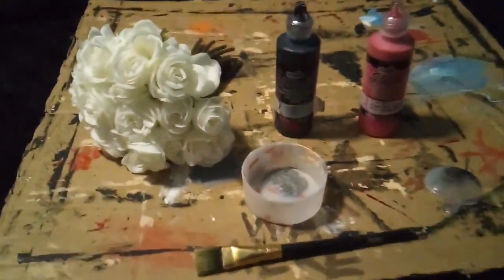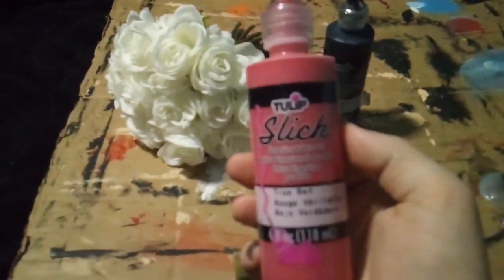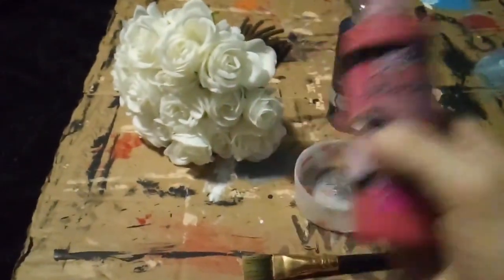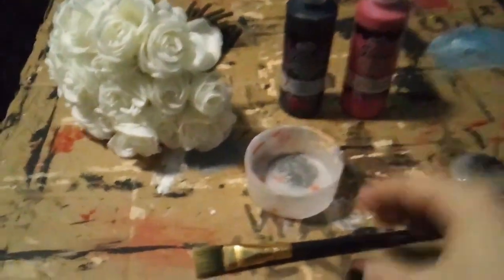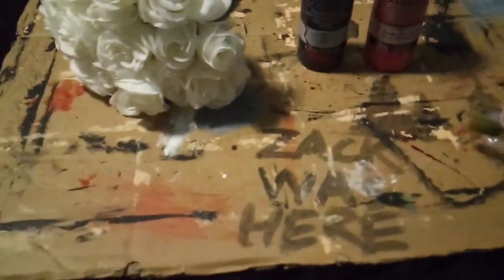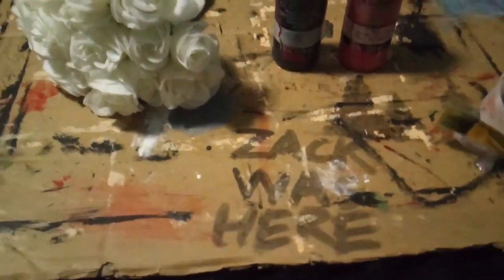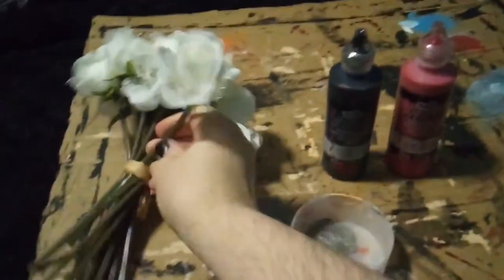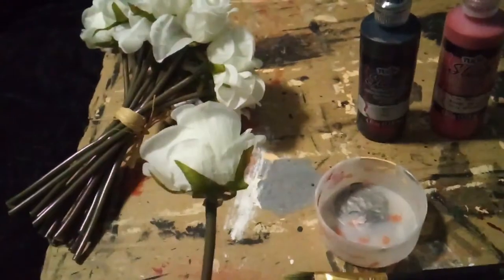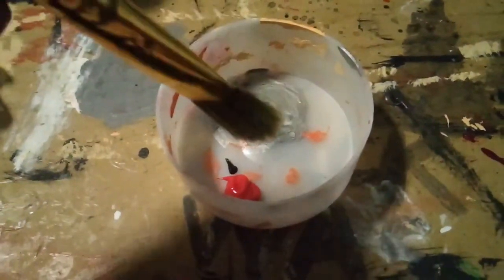So as per usual, it's the same kind of fabric paint that I usually use, especially for all my t-shirts — Tulip fabric paint. This one's the slick stuff, so that's how you know it's going to look wet even once it's dry. And just a touch of the black.